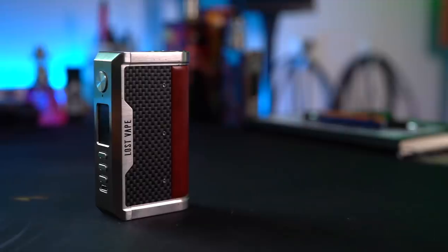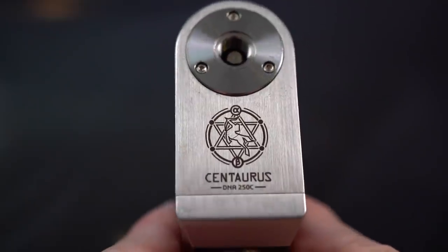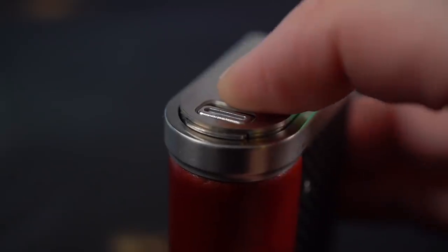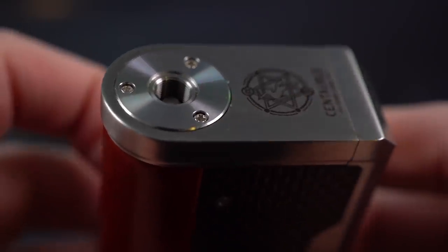Let me give you a little bit of up-close porn. It truly and honestly is a very pretty mod. I really like this leather on here — it's a little bit squishy, not quite as squishy as the Geek Vape Aegis stuff, but a little bit squishy. Fake leather — pleather — that's not real leather. I do believe this is real carbon fiber on here. Feels real nice, real texture. The overall fit and finish is pretty stellar.